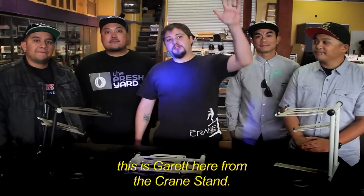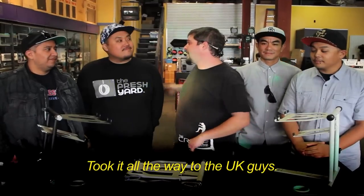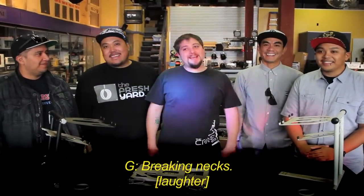What's going on everybody out there in cyber world, this is Garrett here from the Crane Stand. I'm here with the guys, Battlestar Massive, DMC USA champs. They took it all the way to the UK — good job. I know you guys were turning some heads — breaking necks!